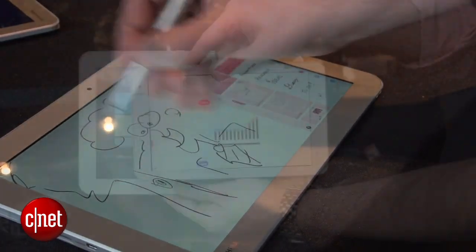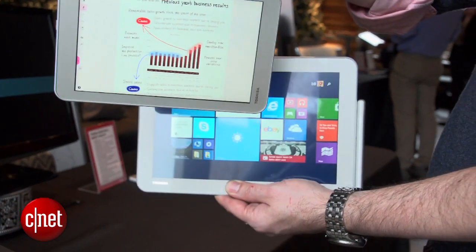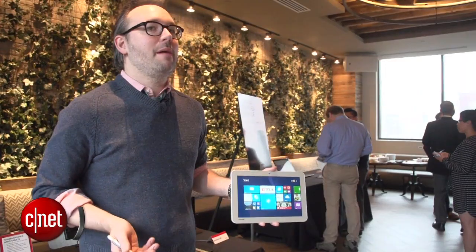These are going to ship later in January at $349 for the 8-inch version and $399 for the 10-inch version. I'm Dan Ackerman and that is the Toshiba Encore 2 Right.